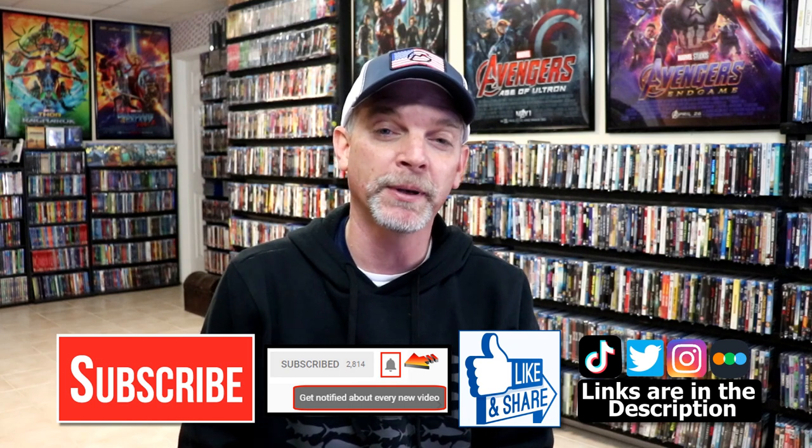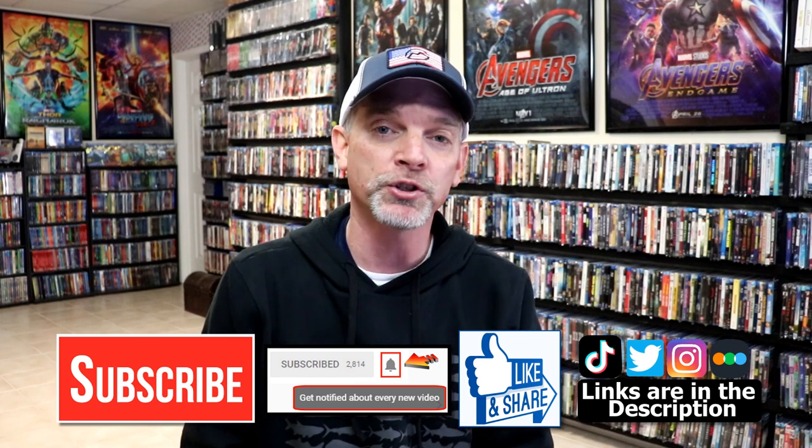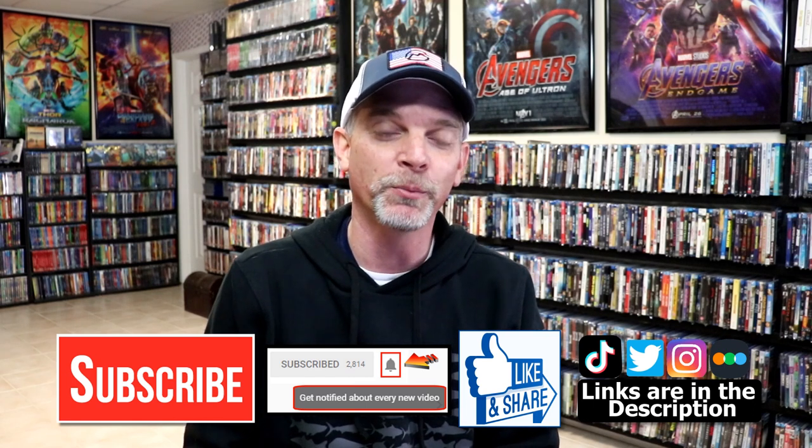If you haven't found me on my social media accounts, I'm on Instagram, TikTok, and on Twitter. And if you'd like to find out what I've been watching you can find me over on Letterboxd — I do have links below. But thanks again for watching and we will see you next time.